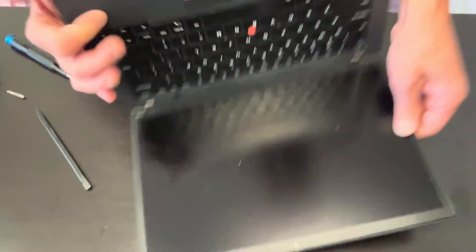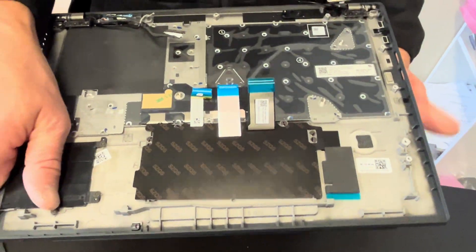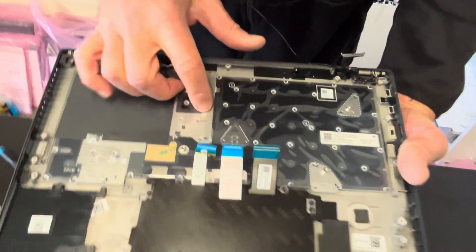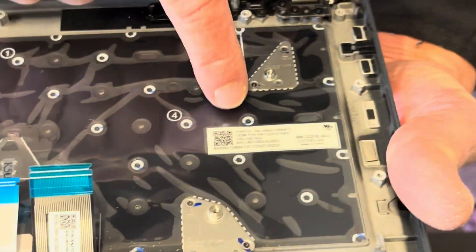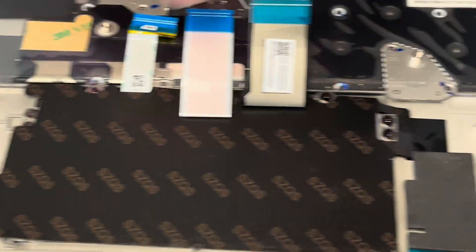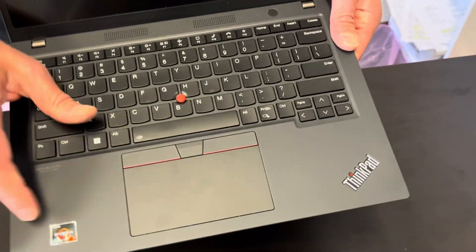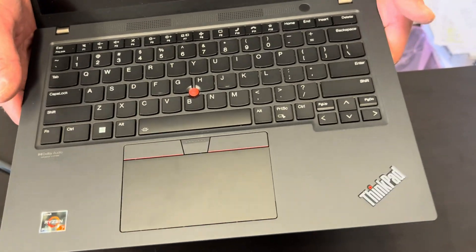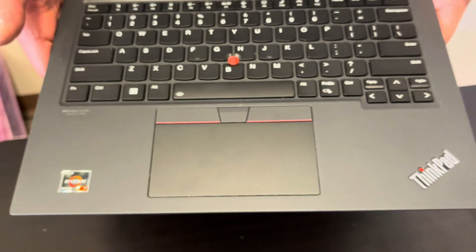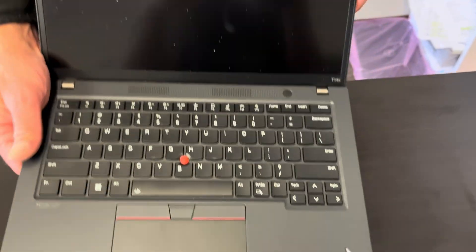Now we have our palm rest, touchpad, and keyboard assembly left, and the screen. We are able to take out the keyboard — if your keyboard doesn't work, take out all these tiny black screws and then you can replace it. Same with the touchpad: unscrew these screws and replace it. Very often the part is sold in one piece — the keyboard-touchpad assembly — so you can search for the whole part; the price is probably similar. You can check for your parts at gatlaptopparts.com.